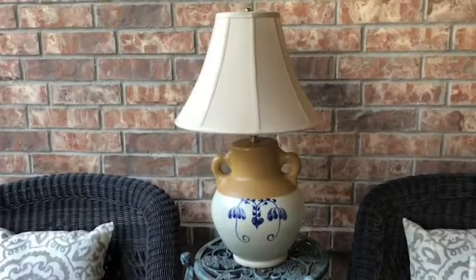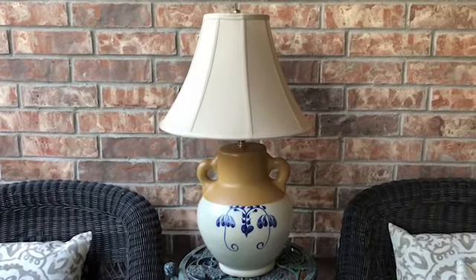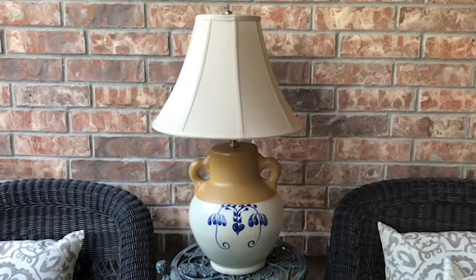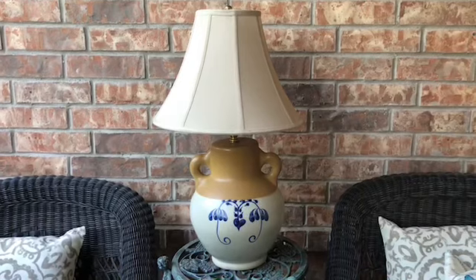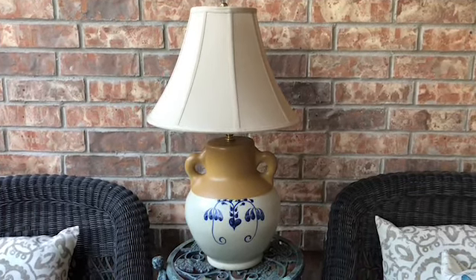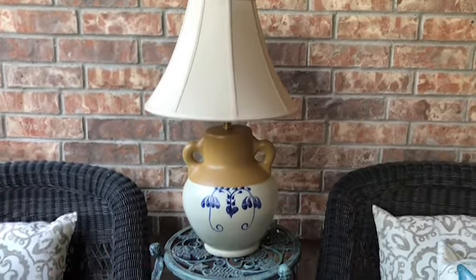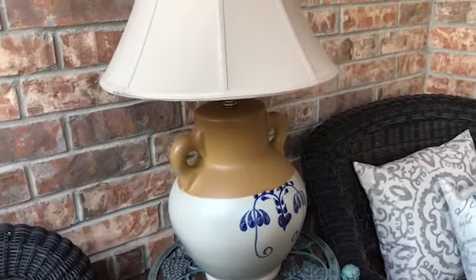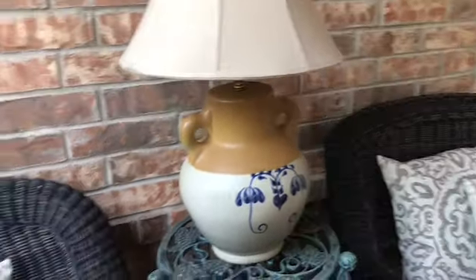Look at this beautiful lamp that I purchased at the Goodwill — I actually got it for free. Our Goodwill has a punch system, and after you spend so much you get to purchase something for free. This lamp, when I turn it on at night, it's so pretty. I've added a lamp to the front porch.